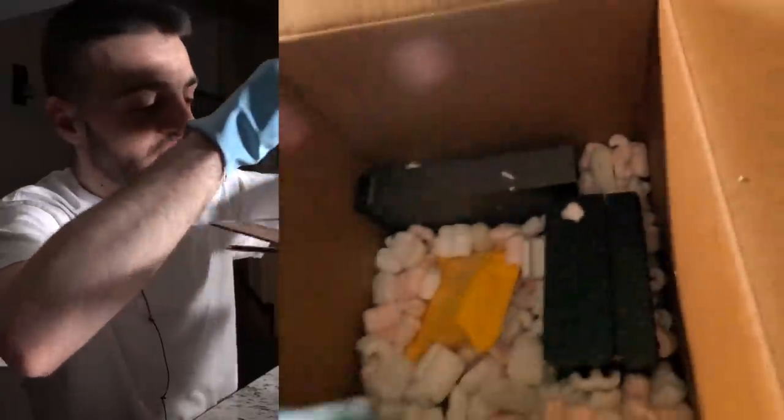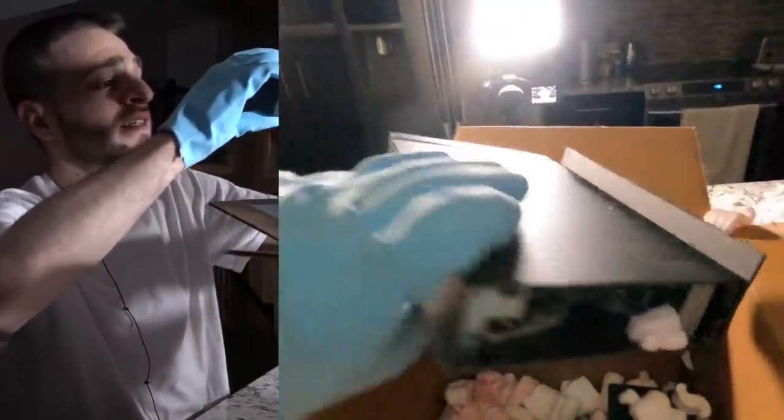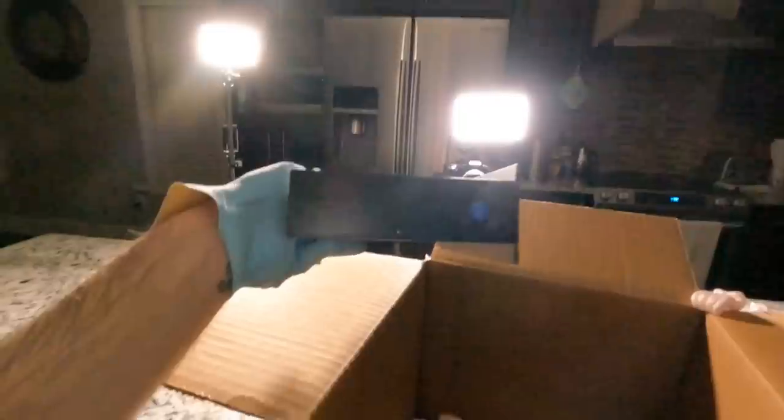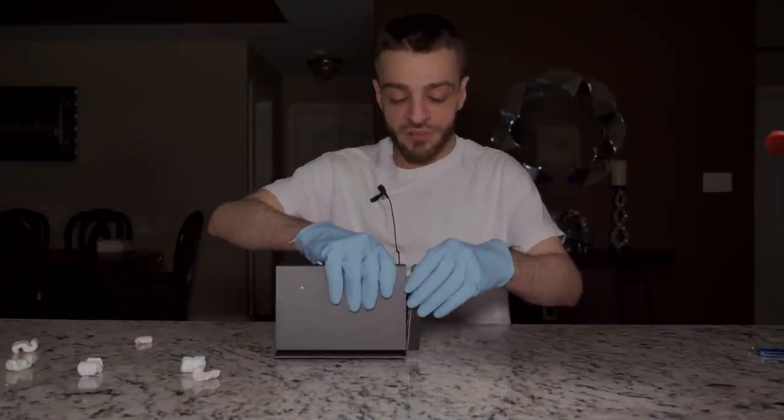The next thing inside the Dark Web Mystery Box - what the hell is this? It is a frigging Wi-Fi router. What is this? I feel like I've just pulled out something that's going to connect my phone to the internet.